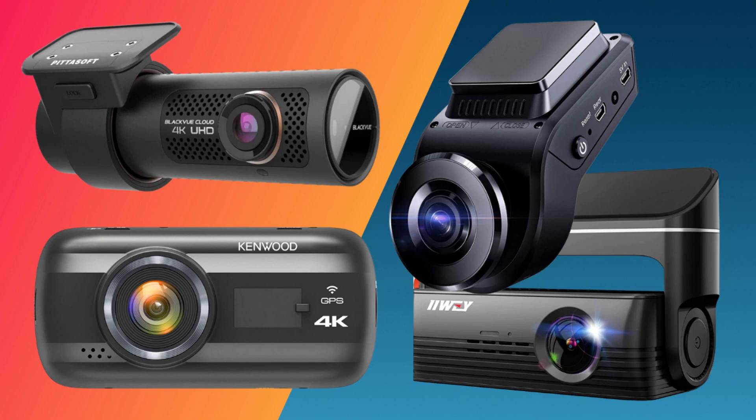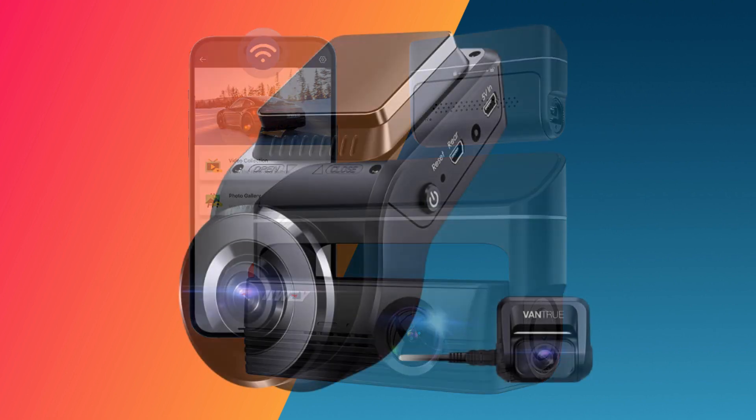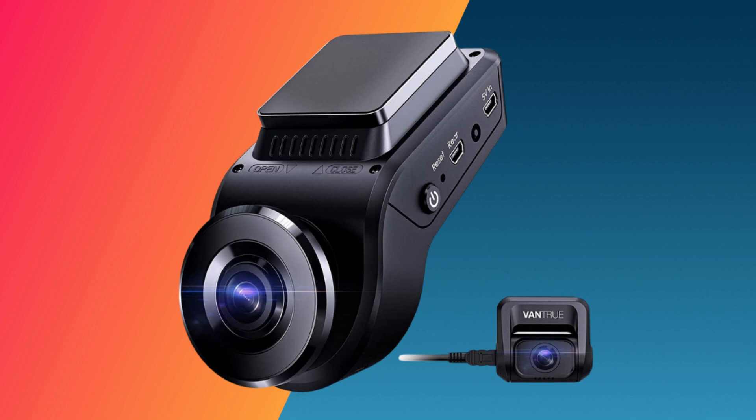Our guide to the best high-temperature dash cameras that don't rely on batteries. Instead, they use supercapacitors to work in both hot and cold weather. Extreme temperatures can pose a problem for dashboard cameras, as overheating can cause batteries to fail in the summer, and cold weather can cause them to lose power quickly.